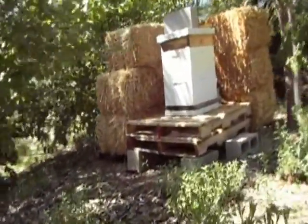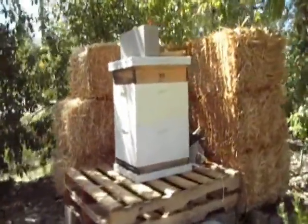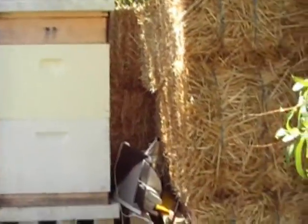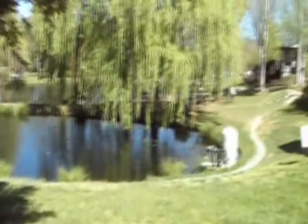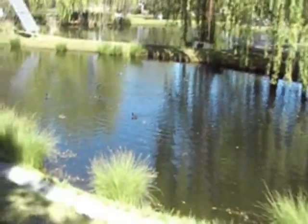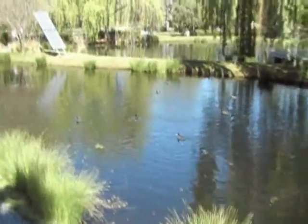Oh, what is that? Some sort of bee box. No bees today — doesn't look like they're getting pollinated. That's a great watering hole. No roos around here, just coots.